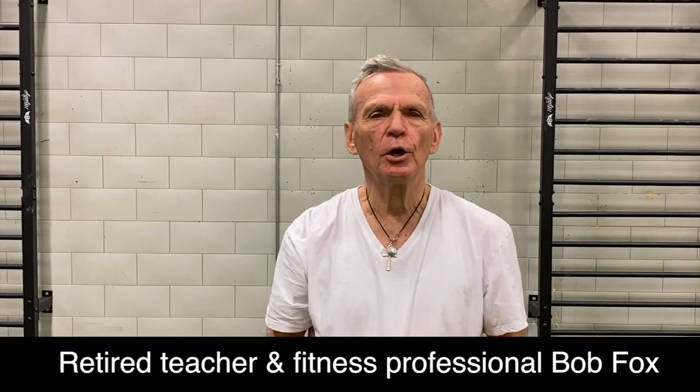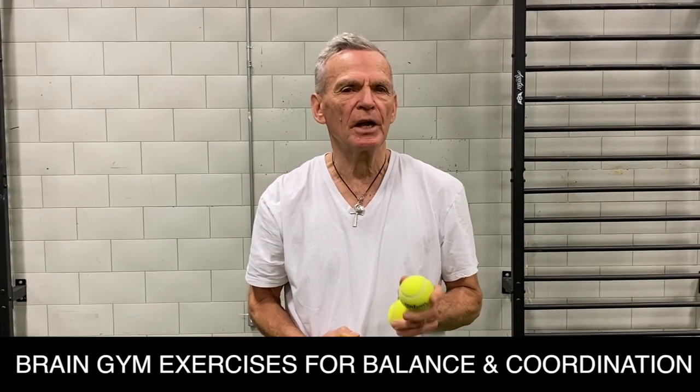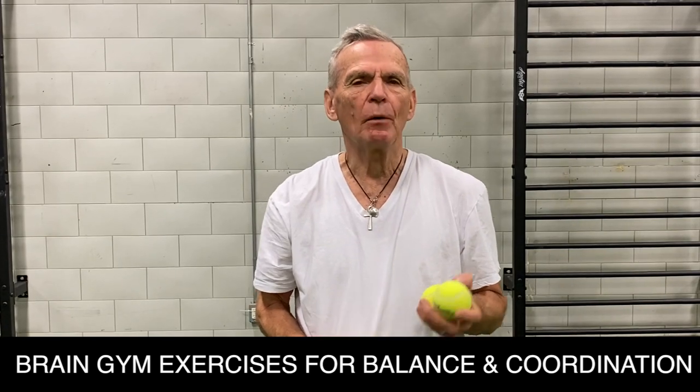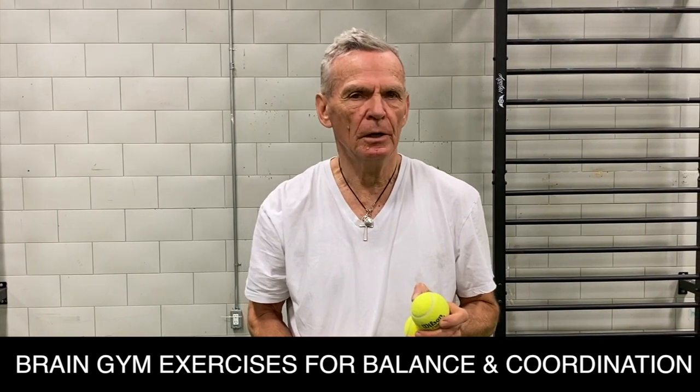Hi, Bob here at Human 2.0 Mobility Centre in Ottawa. Today I'm going to present to you a simple series of brain gym exercises that will improve your balance, your coordination, and access both sides of your brain.